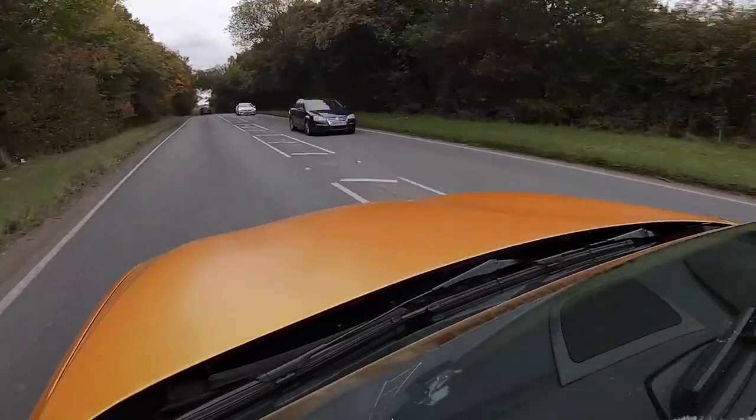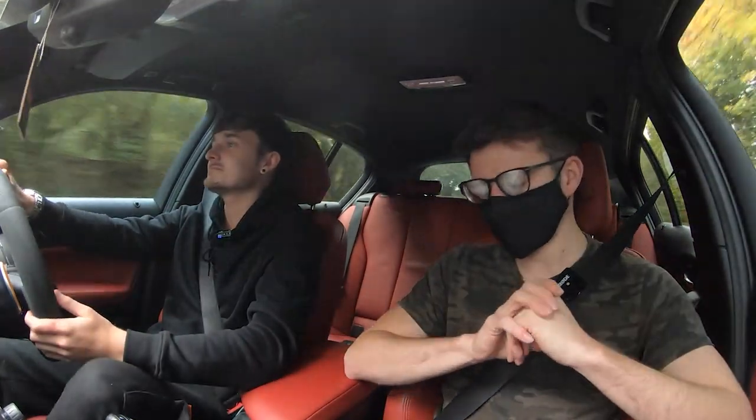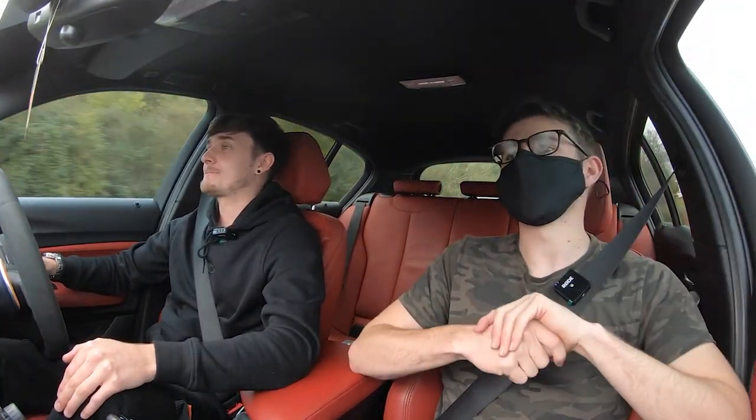Luke thanks Alex for coming back on the channel. Alex's Instagram link will be in the description as there's always something new happening to the car. Future plans include a GTS bonnet via R34 Performance - probably not carbon since it'll just get wrapped anyway - plus new forged split alloy wheels and a different colour wrap at some point next year. Luke signs off asking viewers to like and subscribe.